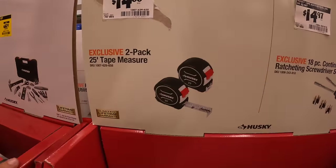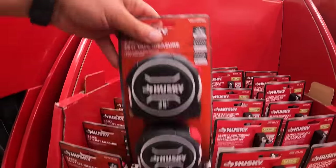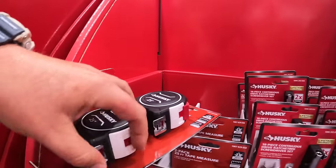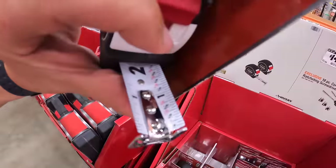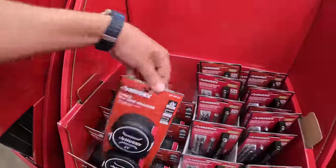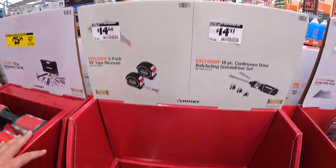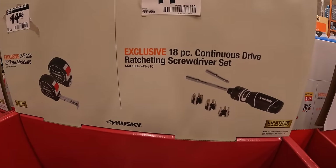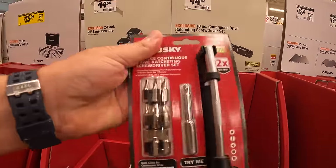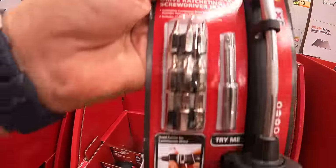For $14.88 they have a two-pack of Husky's 25-foot tape measures, and this does come with a cheat sheet. I like fractions on my tape measures. For $14.97 is Husky's 18-piece continuous drive ratcheting screwdriver set — comes with an extension and a ton of bits.